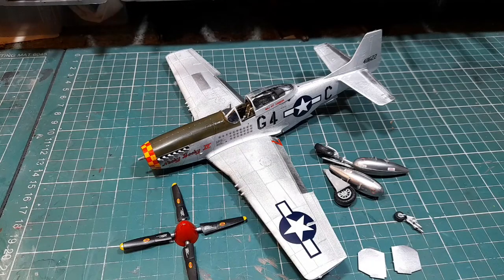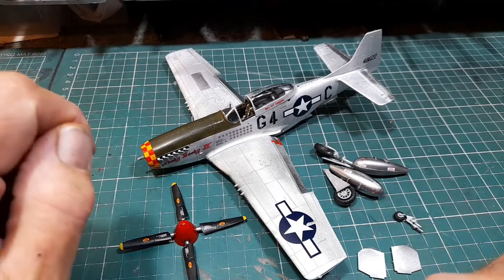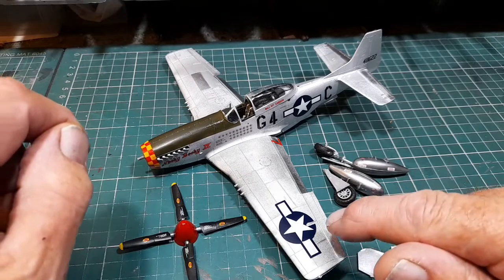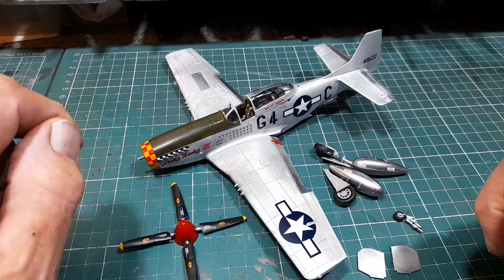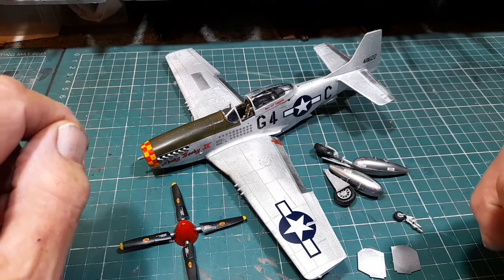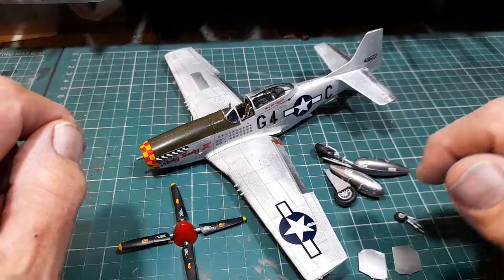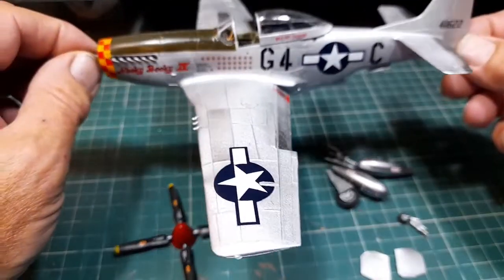Okay, there you go — all decaled up. I didn't show it because it was tricky. These decals — I've had this kit for quite a while now, and it did surprise me that one or two of them broke apart. But with the crafty use of Micro Sol and Micro Set, I managed to get them better, but not all of them unfortunately. But that's the way it is. So yeah, we're all decaled up.